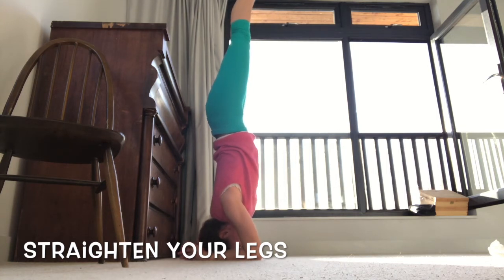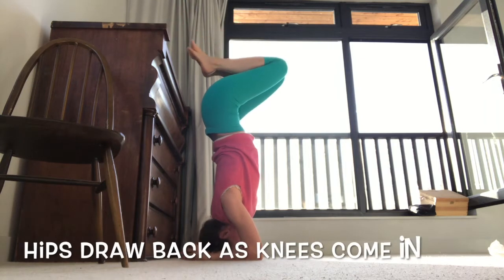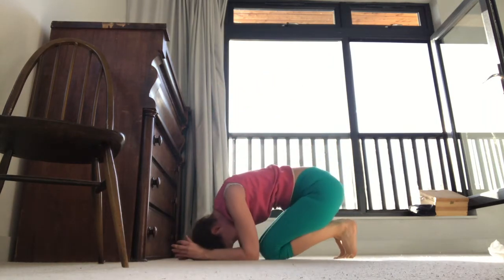And I have to stay really present and it's great. Then to come back down, I'm going to come into that back arch again a little bit, draw my knees in. Keep my hips back, slowly draw my knees in and find the floor.